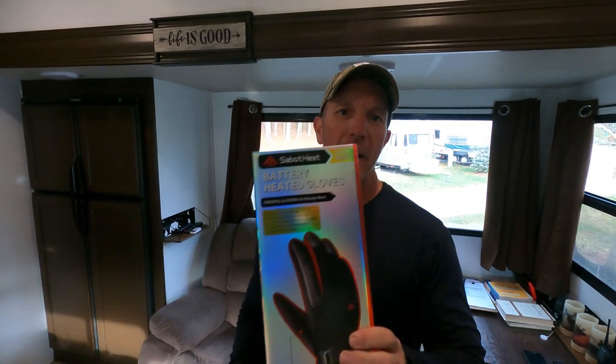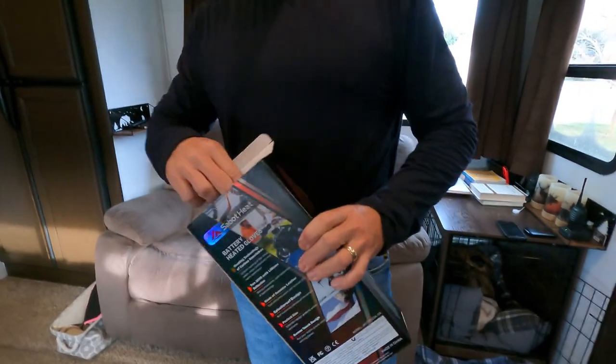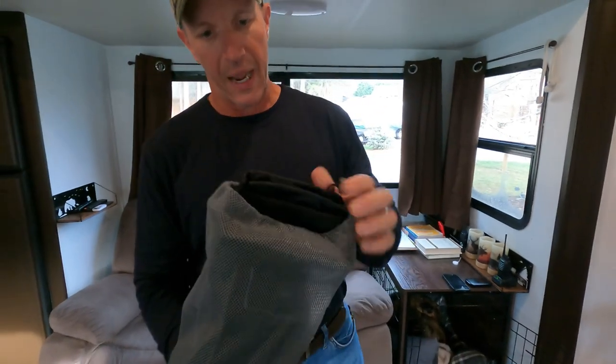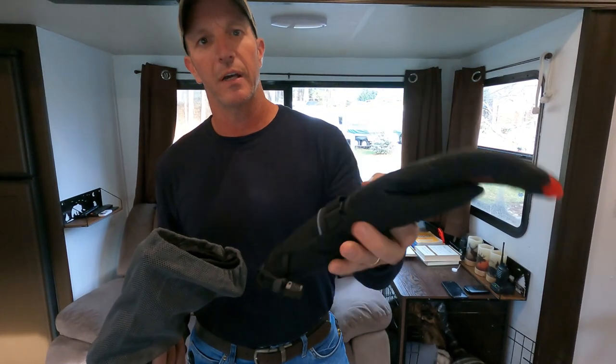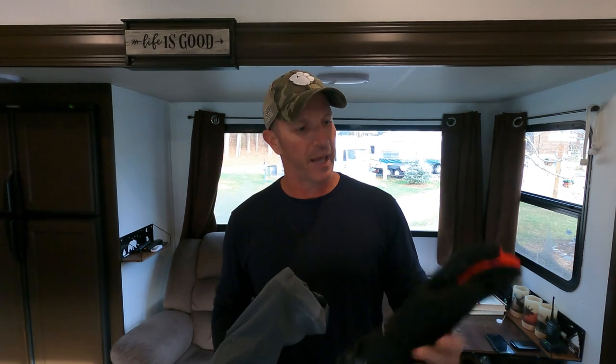So the gloves we're reviewing are the Sebat Heat battery powered heated gloves. When you get these gloves, they're going to come in a mesh bag. Here's what the gloves look like. They're splash proof — not 100% waterproof because of the battery, so you don't want to submerge them in water, but they are splash proof. If it's damp conditions outside or if you're in the snow, they're going to do a good job keeping your hands dry.